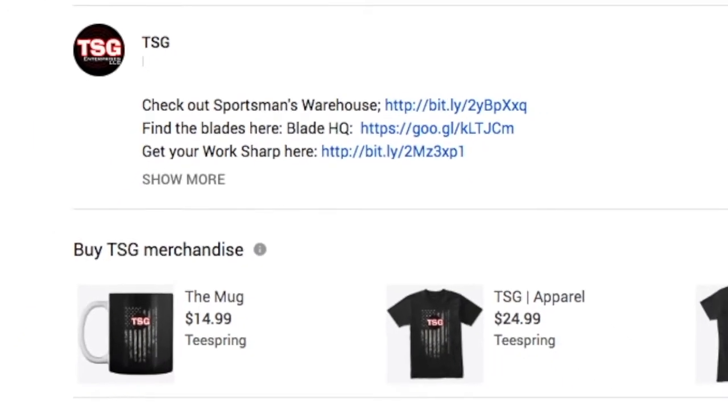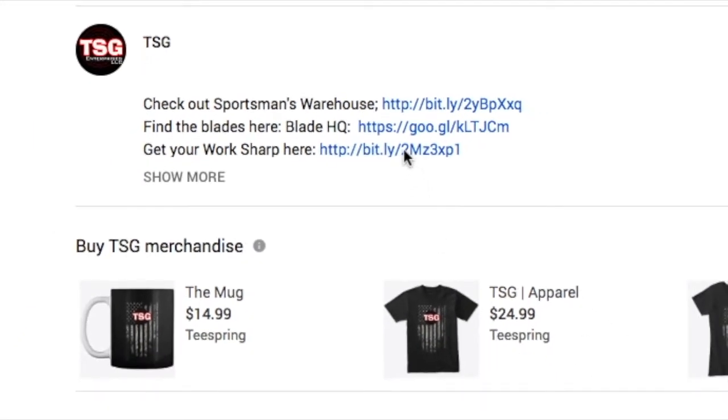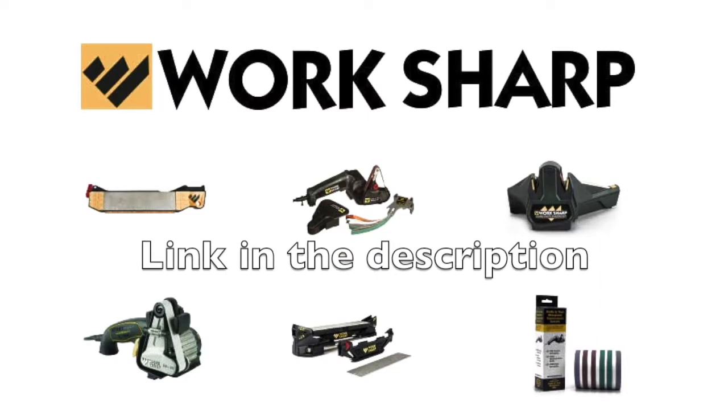If you're looking to buy yourself a WorkSharp, just click on the link marked WorkSharp in the description of this video.